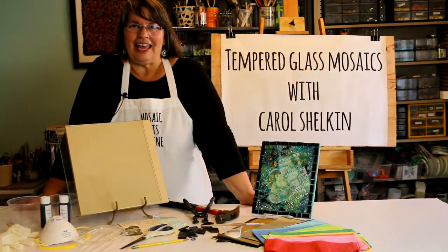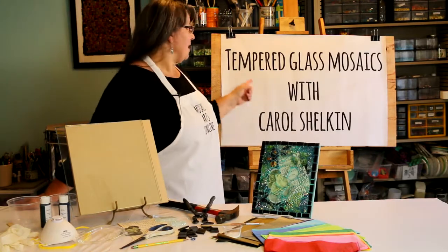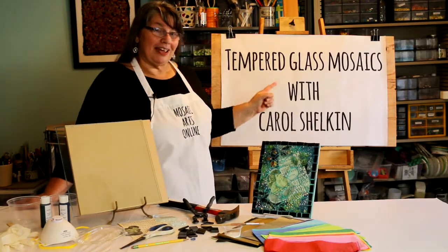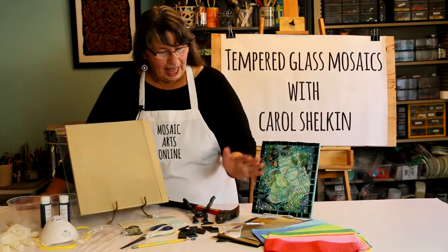Hi, I'm Carol Shelkin and welcome to Mosaic Arts Online. Today we're going to make tempered glass mosaics, and here is the finished product that you see right here.